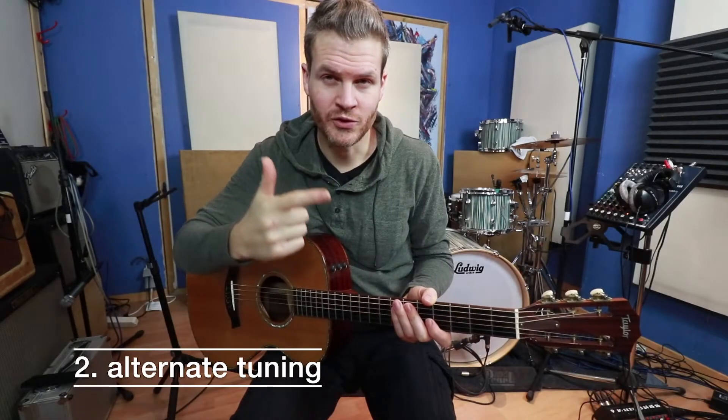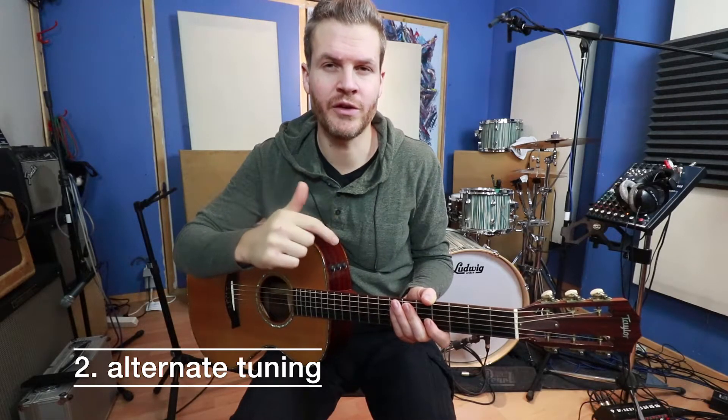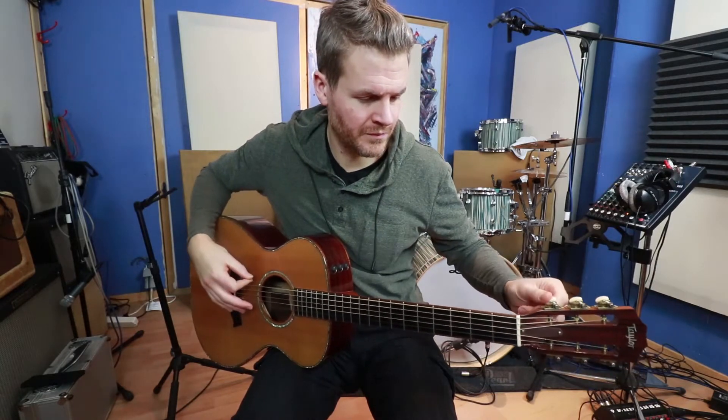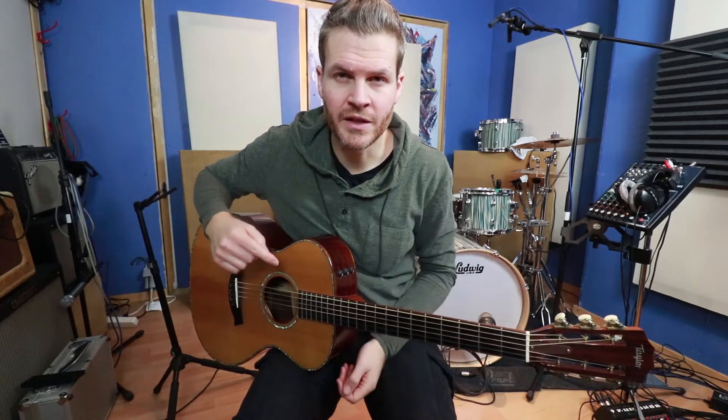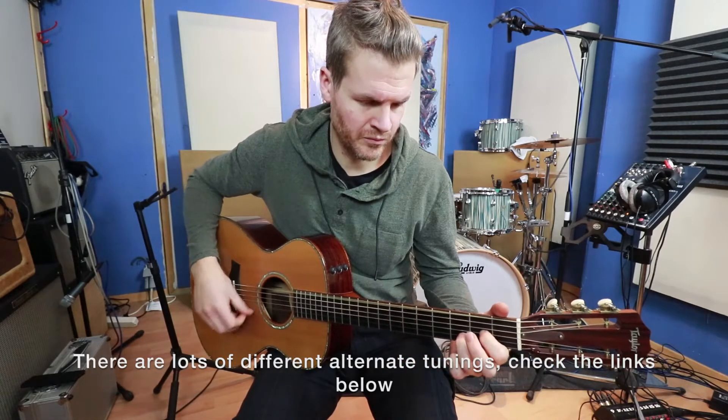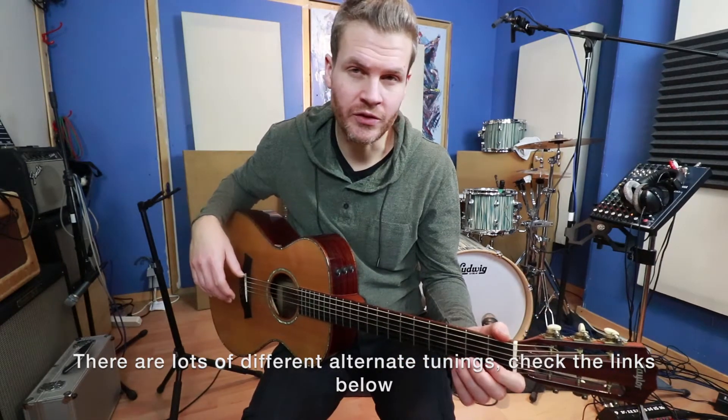Number two: try an alternate tuning of your guitar. Like the simple drop D, or an open E tuning.